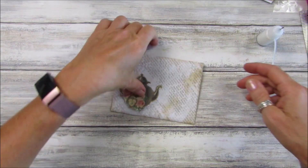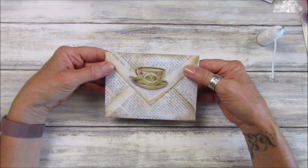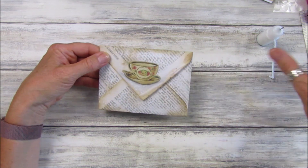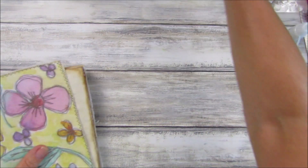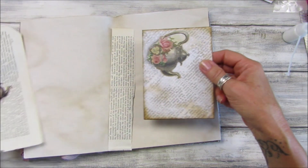I absolutely love it — I think that looks really really nice, especially if you've got a little journal with a sort of tea party theme or a little cookery one. I think this would work really well in there. So that's the envelope — really simple to do. I'll pop that to the side because I have one ready in here.